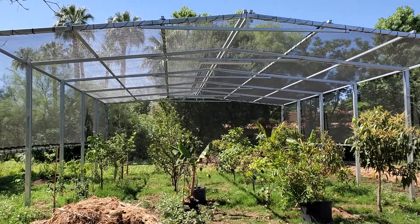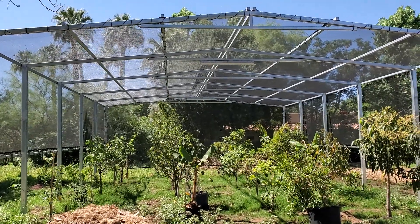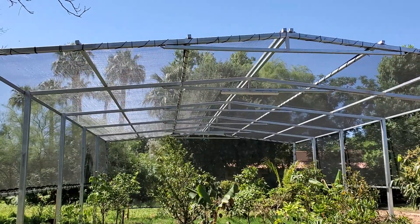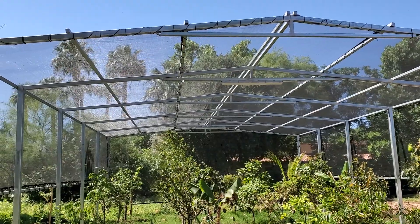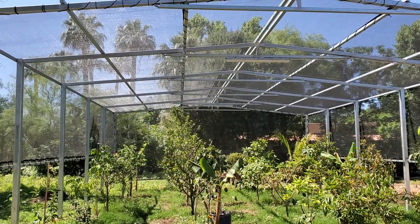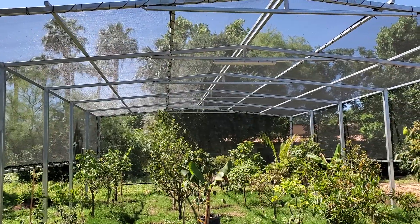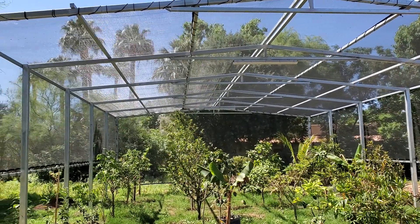Now we can have fun with it. The point of this frame is to test our cold protection methods and ideas. Last year we used DeWitt 1.5 ounce frost fabric on the inventory structure — it worked very well, kept it about 10 degrees warmer just by cutting out moving air, and that was without supplying any heat.